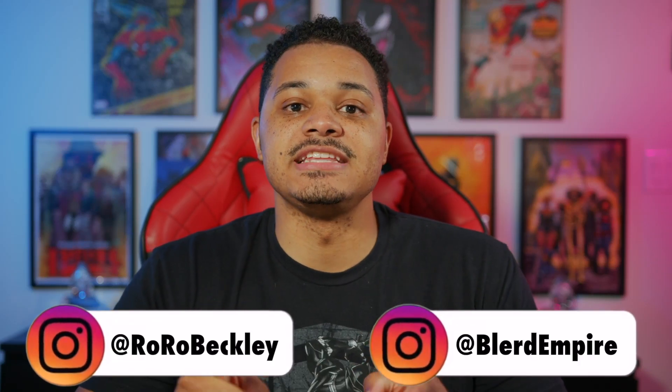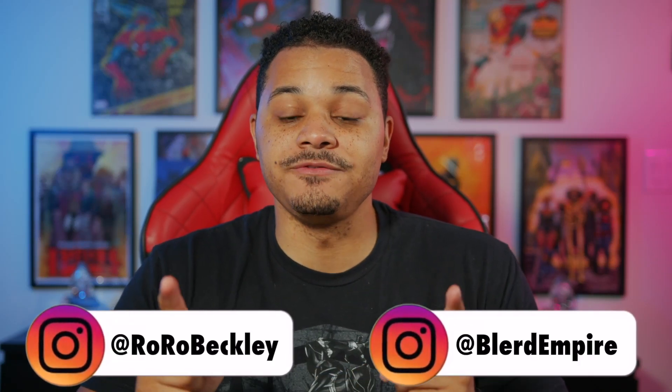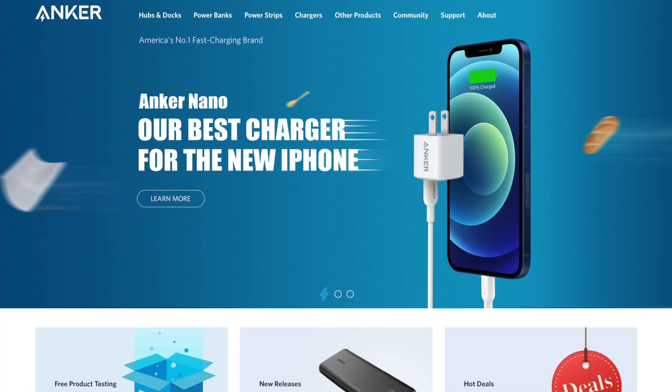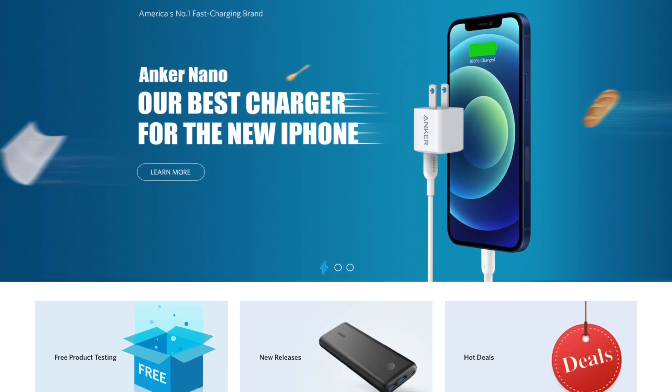What's up, everybody? My name's Royce, and today we're going to be talking about chargers, and specifically some new chargers by the company Anker that just came out. If you're not familiar with Anker, they're actually known for their chargers and power banks that they've made over the years.